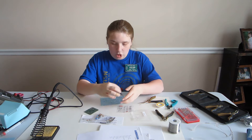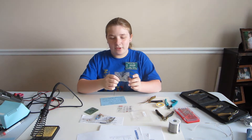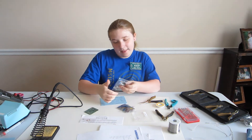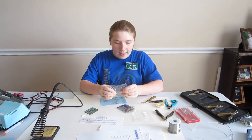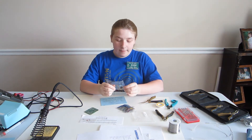In bag 2 I have transistors, ICs, and sockets for the ICs. And then in bag 3 I have crystals, resistors, and about a 4-inch length of wire.